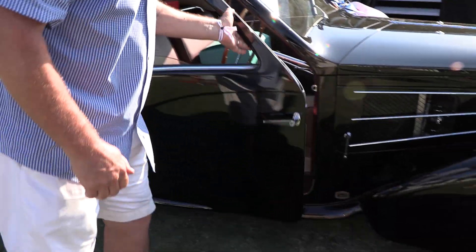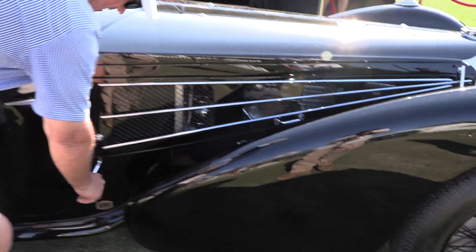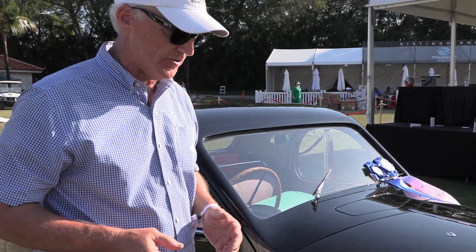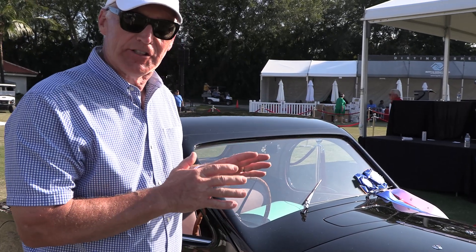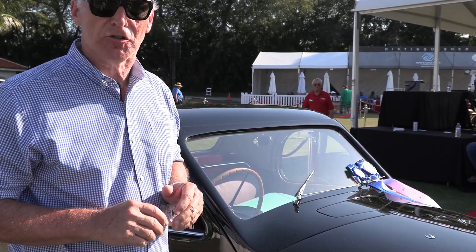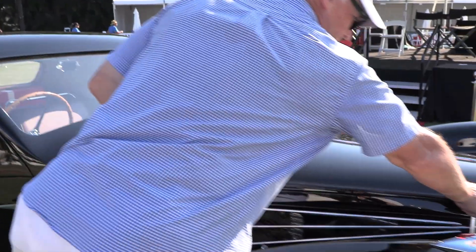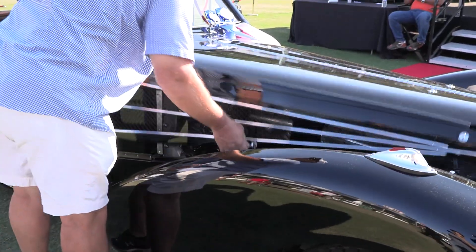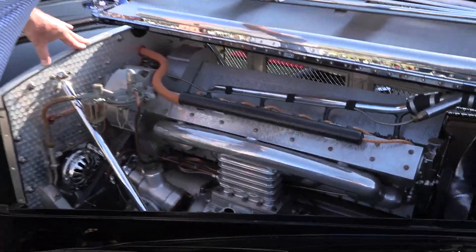The other thing on this car — the 57S — you hear about the 57SC. The C is for compressor, which means supercharger. There were only two cars that had factory superchargers. The rest that are claimed to be SCs had the supercharger added after the fact. This is one of those cars. The supercharger was actually added at the dealership, but it was done in period, when the car was relatively new.